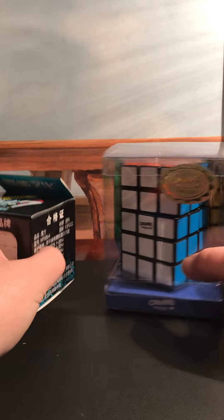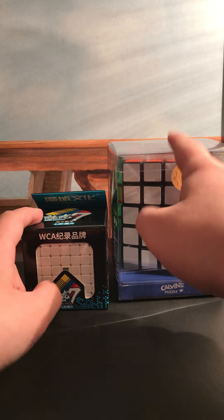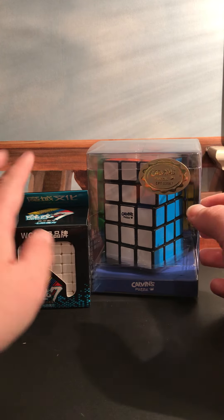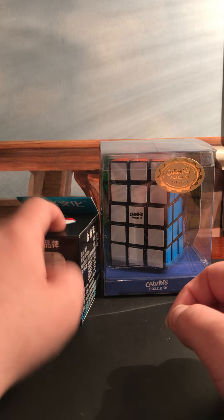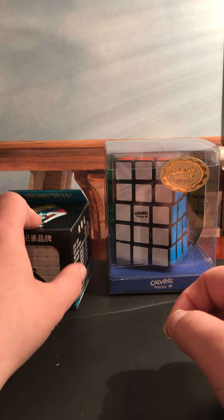These two are actually replacements because both of these had a piece that broke on the ones I had before. This is actually my third one of the 3x3x5, and this is my second of the stickerless 7x7 — a stickerless variant. I'll open this one first.